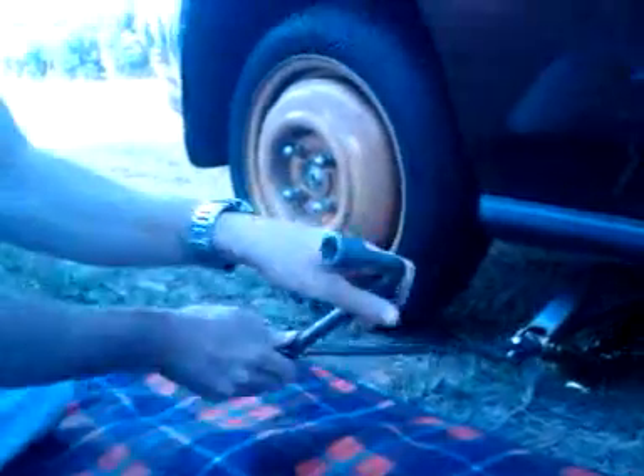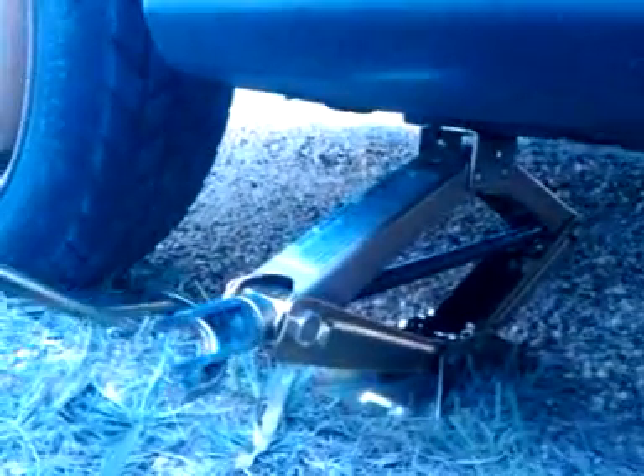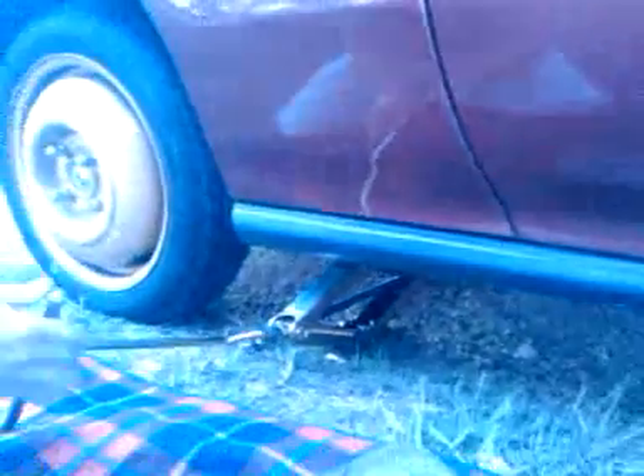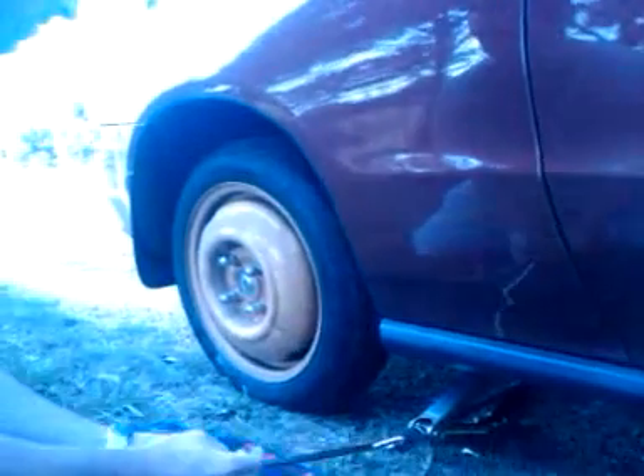And here we go with the jack again — anti-clockwise — connected onto the car like this. You can see the car is almost at ground level and we have a new tire on. It looks pretty good.